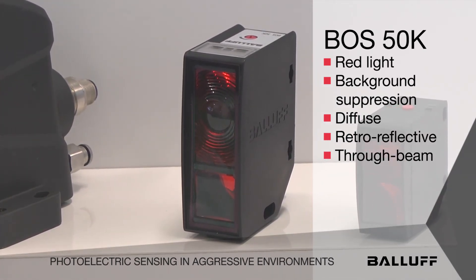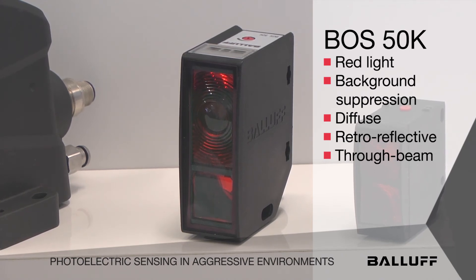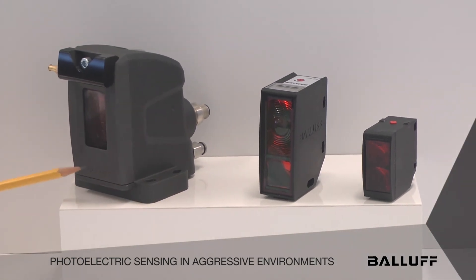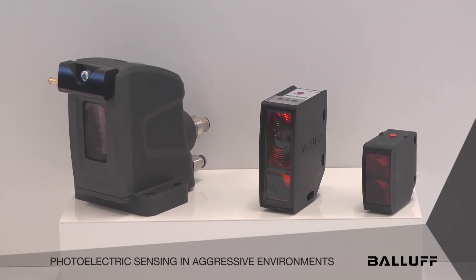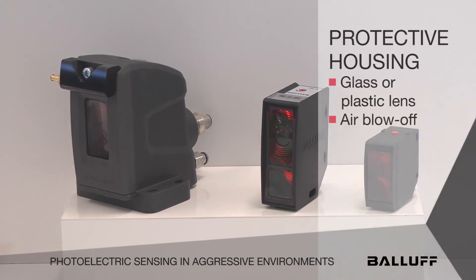For those applications that require a lot of protection — for instance in heat treating, steel mills, and so forth — we have a housing that fits both of those sensors. It's a very robust housing, die-cast with a number of features, and it has either a glass or plastic lens.